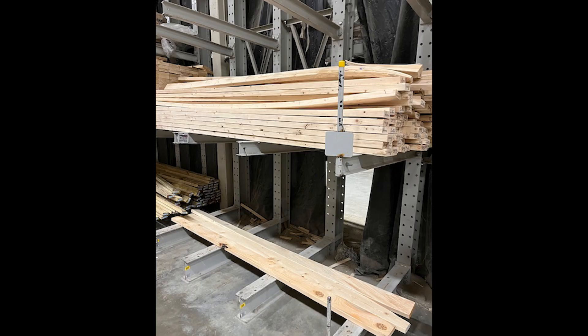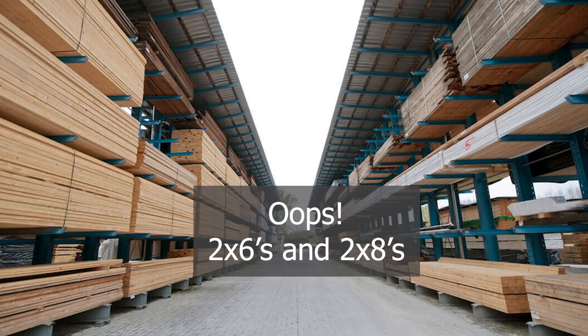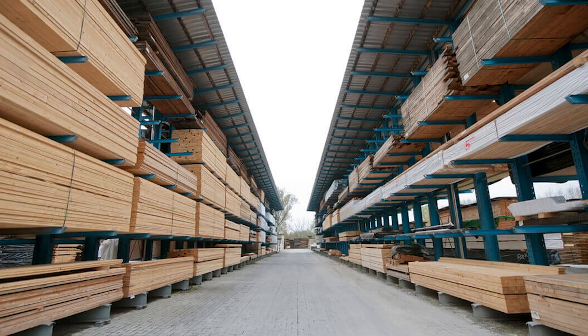This is really easy. Just go to your favorite lumber supplier and buy 2x6s. Everything we will make in this series is made from 2x6s. Pick the ones that are somewhat straight with as few defects as possible.